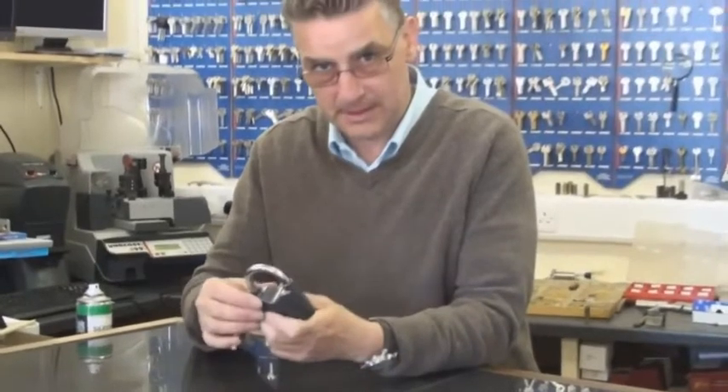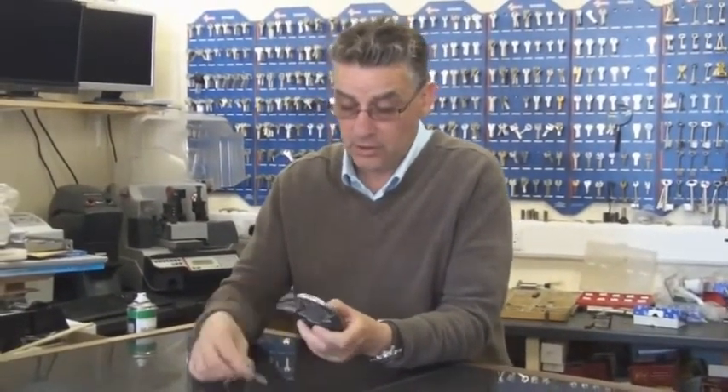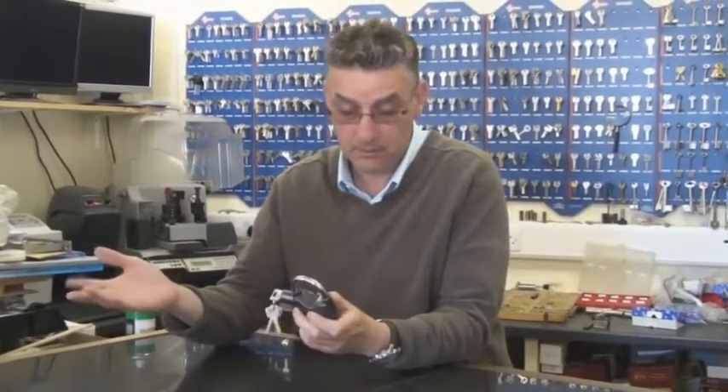What is unique about this particular type of padlock is it is actually an alarm padlock as well. So you have a choice of which way you want to secure it. If you leave it like that, it just works like a normal padlock.